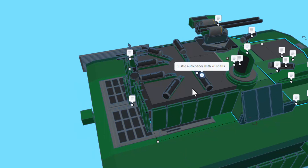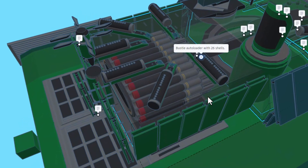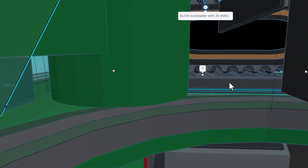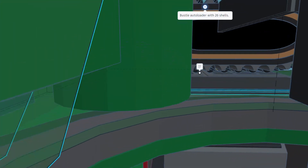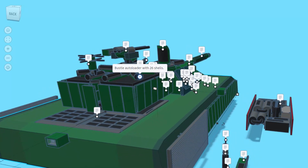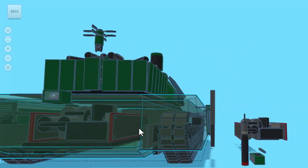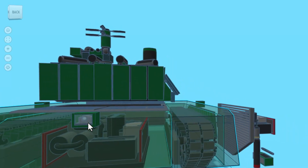As we click this note, it's about the Bustle Autoloader — 26 shells. If we hit T for transparent, check it out — there it is. That is so epic. That also means with a little bit of skill, I can get inside and even see the engine. Power Plastics, that's wicked. If we spin to the back and hit T, we can see the engine from that angle as well. That's also a good view of the camera.